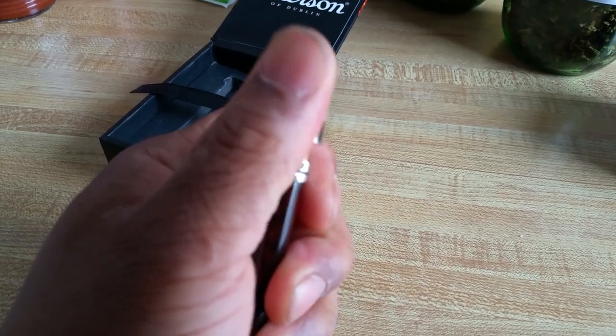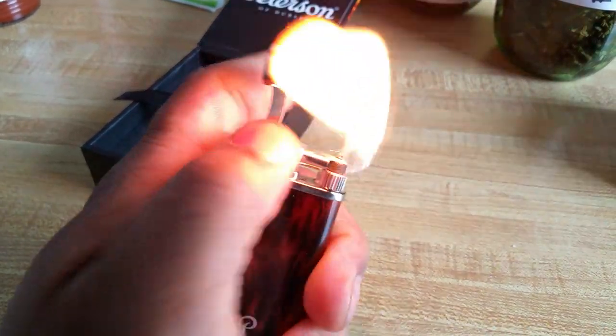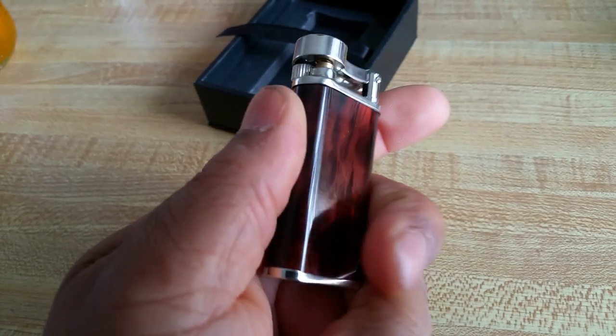Beautiful flame. I gotta tell you something — this thing has made a flame every single time I've tried to use it, and it has never once not lit up.